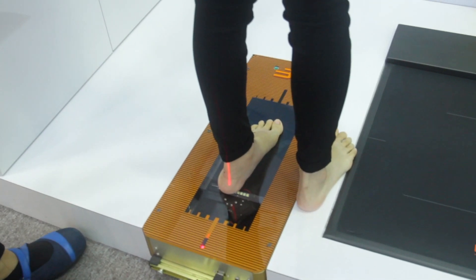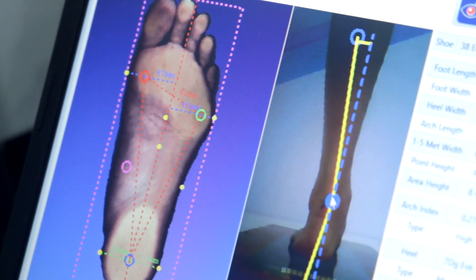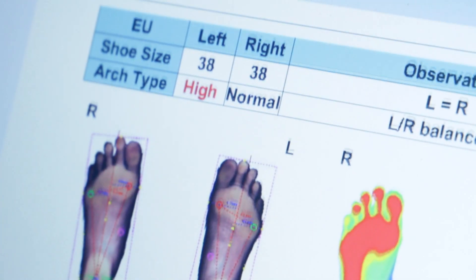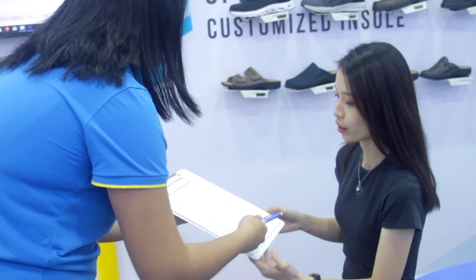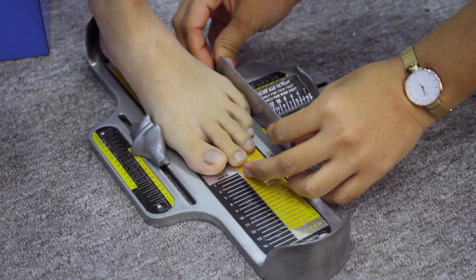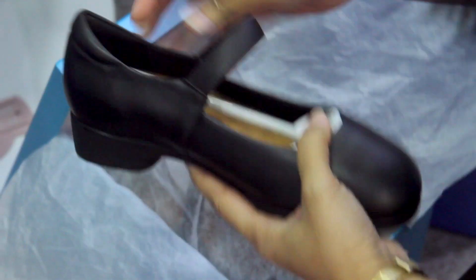Here at Seafood, we start by taking a foot and pressure scan of your feet. We also test the flexibility of your tendons and measure the length and width of your feet. With all that data, orthopedists in Italy then analyze it and design an insole specifically for your feet. We then manufacture those insoles and have your shoes ready for you within a week after you visit our store.